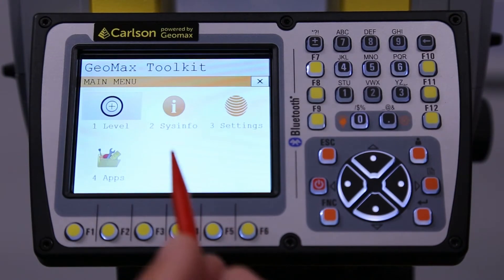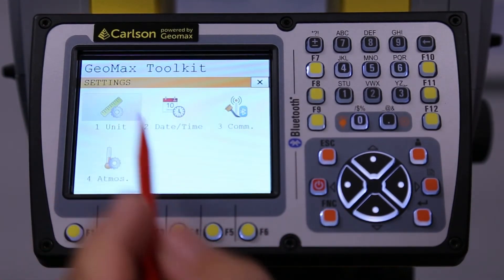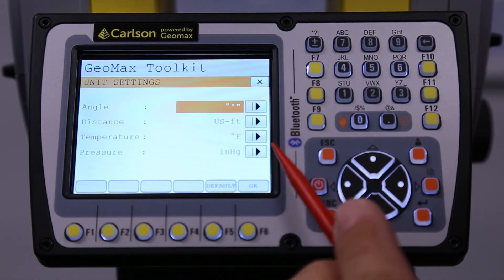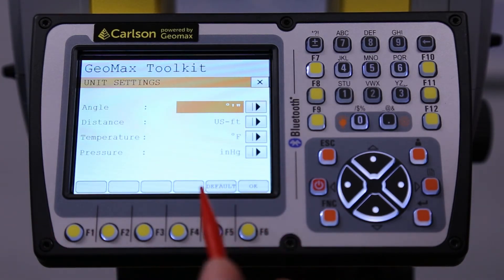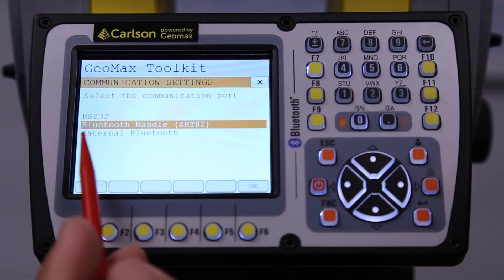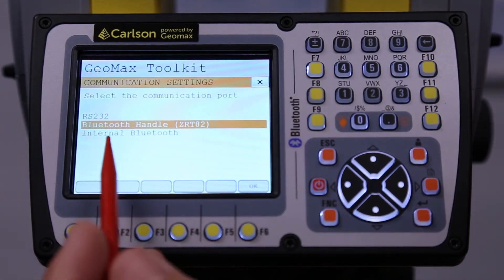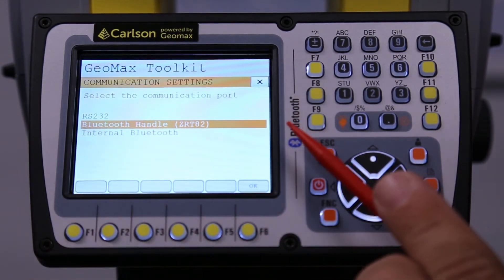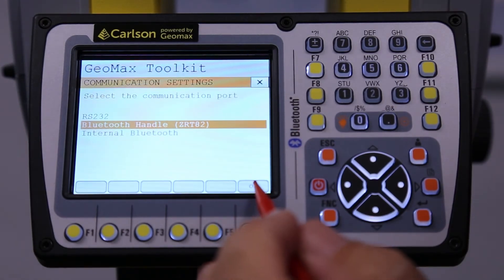This is what I set up ahead of time for customers — the settings with our units: degrees, minutes, seconds; US feet; Fahrenheit; and pressure in inches of mercury. And here is where I set up the long-range Bluetooth handle. It does have internal Bluetooth for short range, but we want to use that long-range Bluetooth handle because we're running robotically and we need that distance.